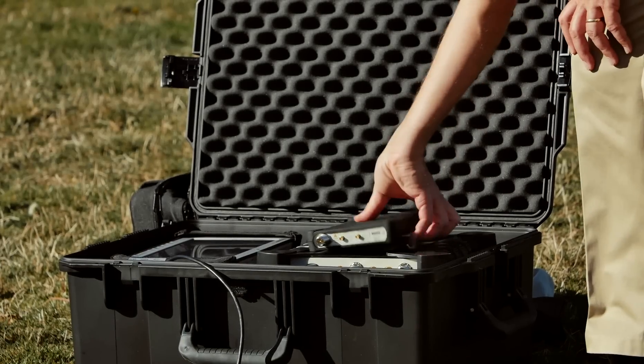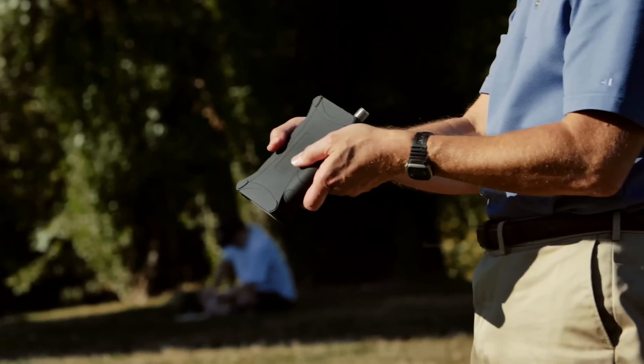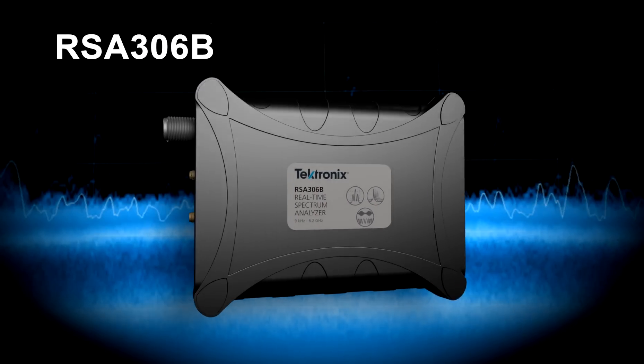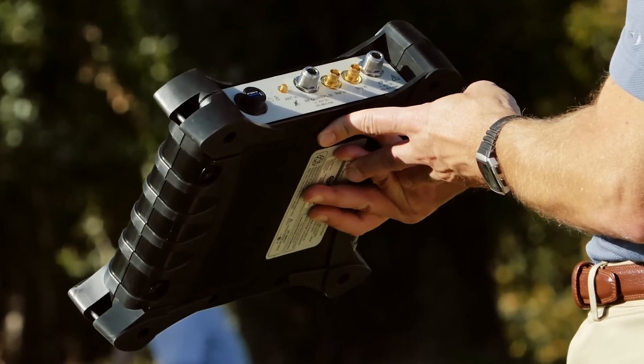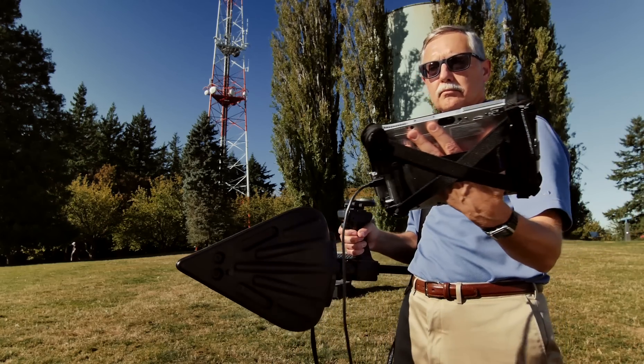Get RF analysis power in the palm of your hand at an unmatched price with the RSA 306B. Fast-track your results with real-time USB spectrum analysis on the go.